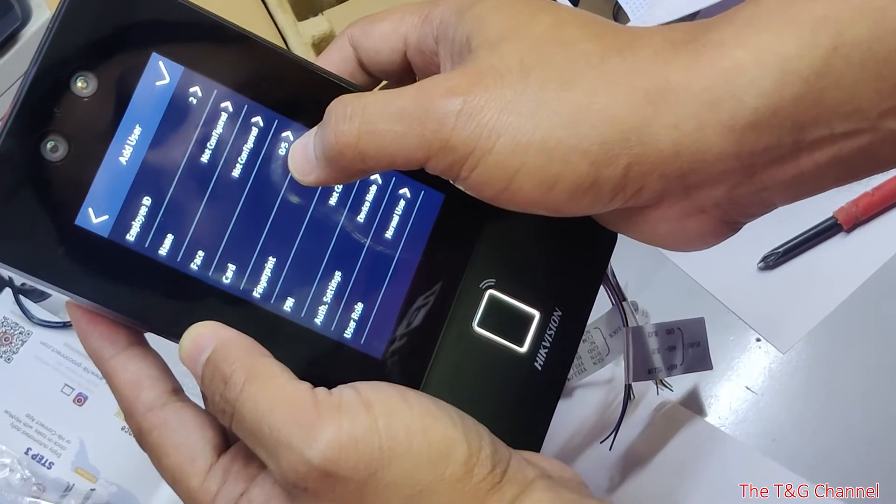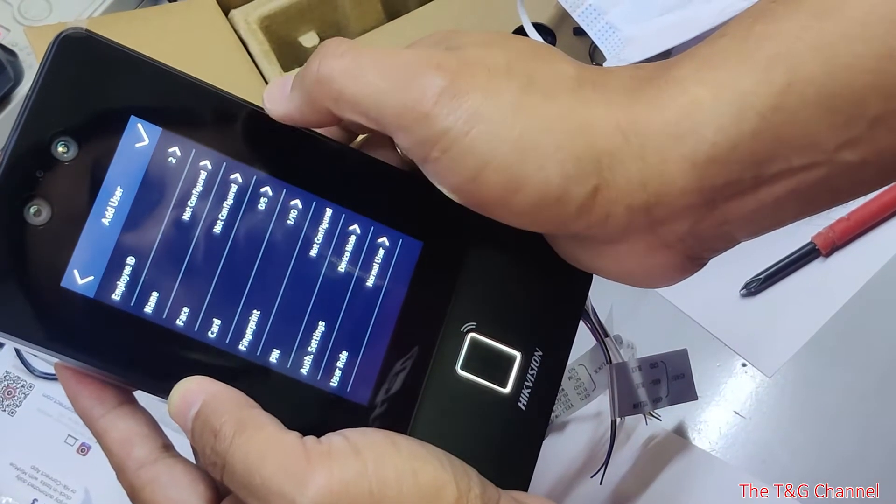You can also enroll up to 5 cards for the user. Let's see the card options.